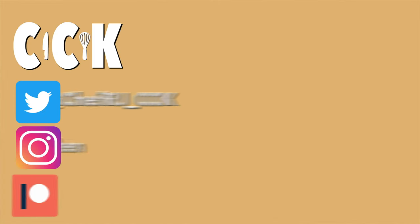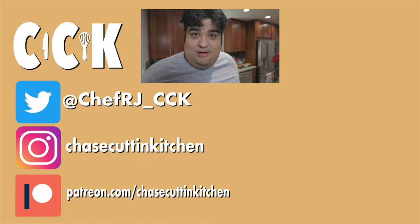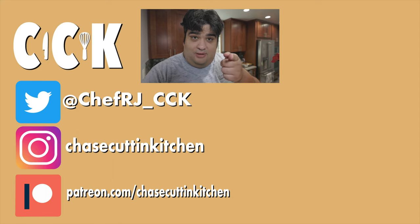This has been Chase Cuttin' Kitchen. I'm CRJ, making cooking fun and meaning it this time. Thanks for watching. If you liked the video, smash the like button. If you really liked the video, become a subscriber and hit the bell notification icon. I upload every Thursday. Don't forget to follow me on Twitter, Instagram, TikTok, and support me on Patreon. Mark my words, next Halloween I will come out with that meatball video.